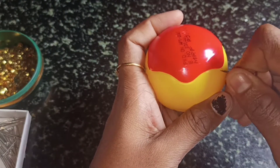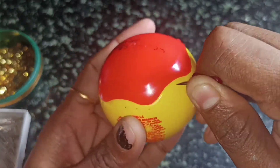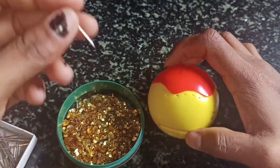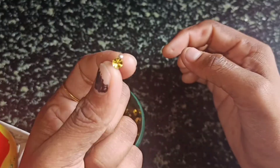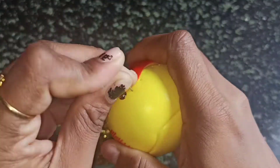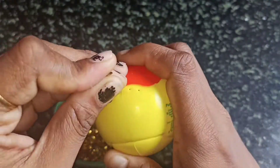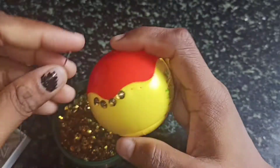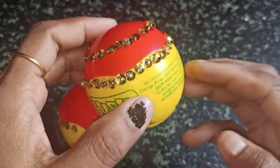Then we will use one of these sweetened seeds and fill it in full. We will do it in the same way. I will fix the glitters on the top. We will paste the glitters on the top and complete the glitter application. We will clean the balls and use the nail polish.